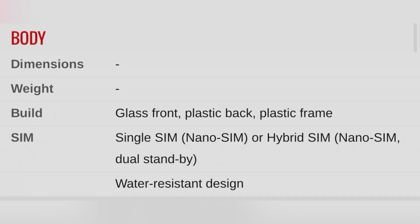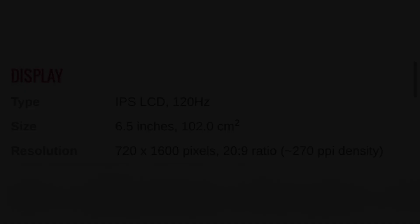The launch date is September 5th. September 5th, or August 5th, is the maximum launch date.